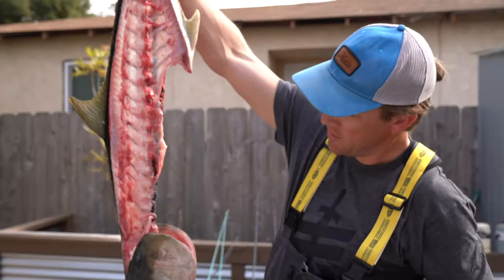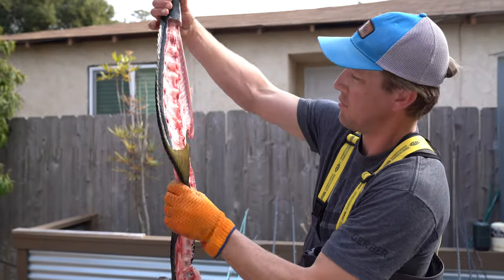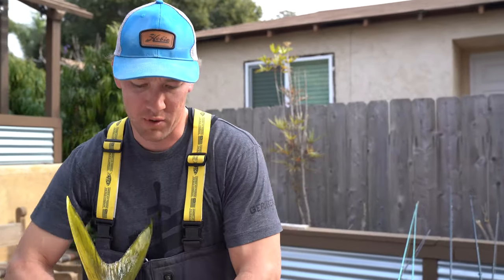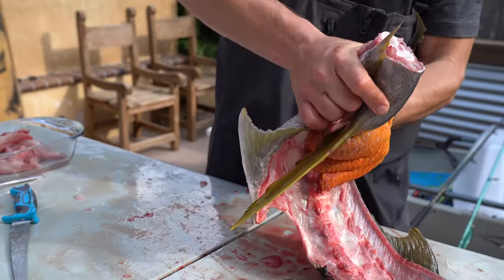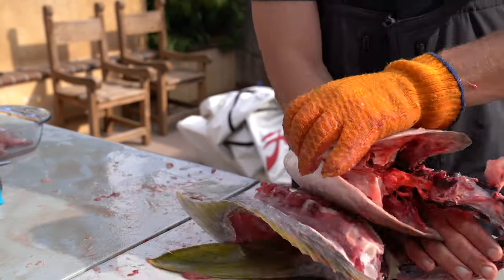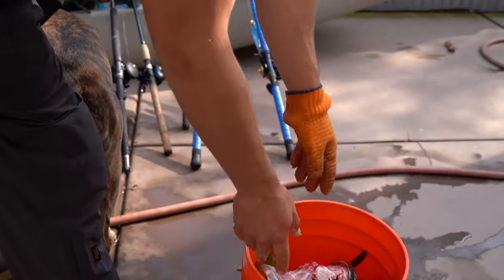That's what it should look like when you're done — nothing but an empty head and empty spine. A cool trick for throwing this stuff away is you can actually just break the carcass into pieces so it fits in the trash can a lot better. Then just dump it in the bucket.